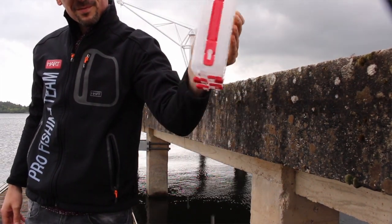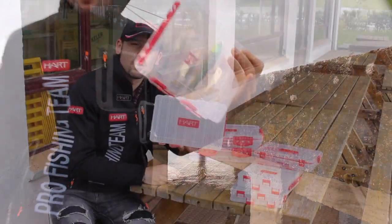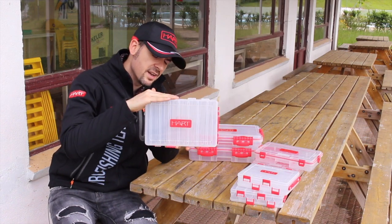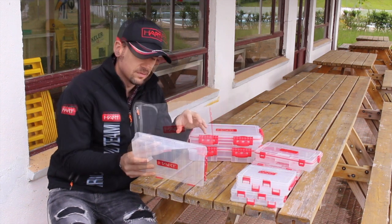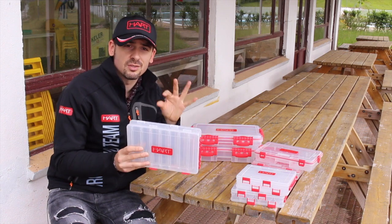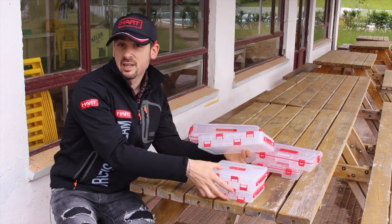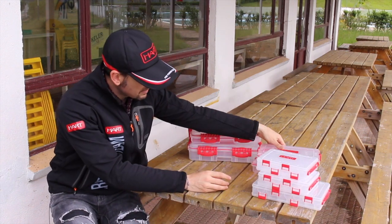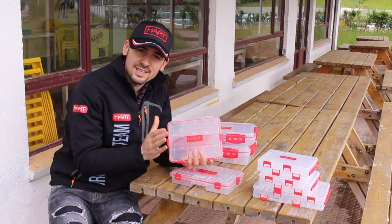One of the greatest virtues of these double boxes is that they have water drainage holes in the lids and also in the interior structure of the box. This helps ensure that when we are fishing and we store wet lures, the water drains out and doesn't accumulate inside and damage our lures. These two boxes are the most commonly used during the daily fishing session.